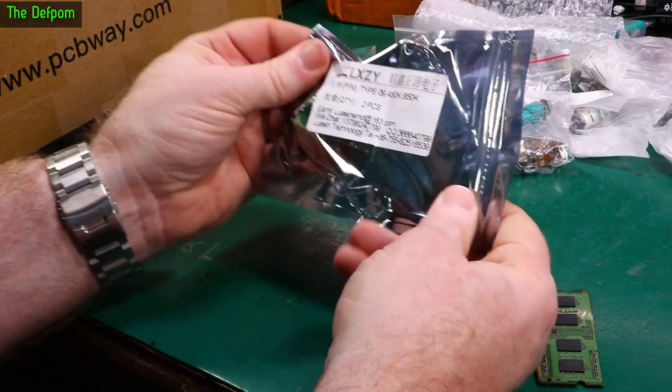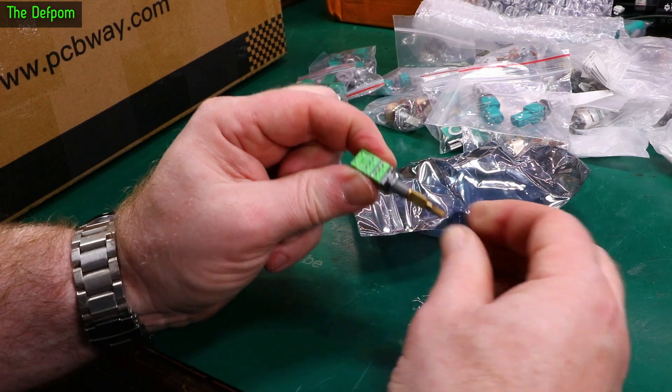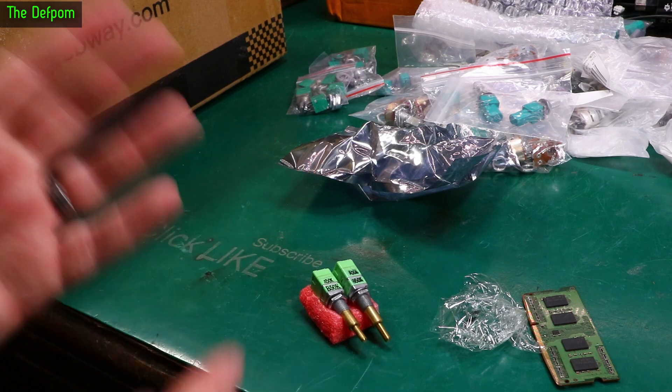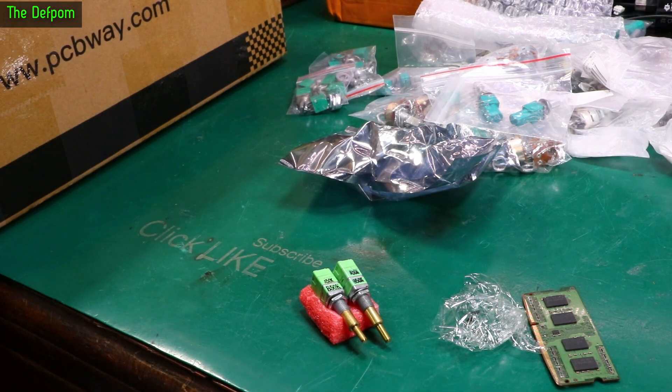We've got some parts. This is a dual pot with a switch. Again this is the sort of thing you'd use on a CB radio. It's uncanny — every single package I've opened so far has been potentiometers. Every single one.